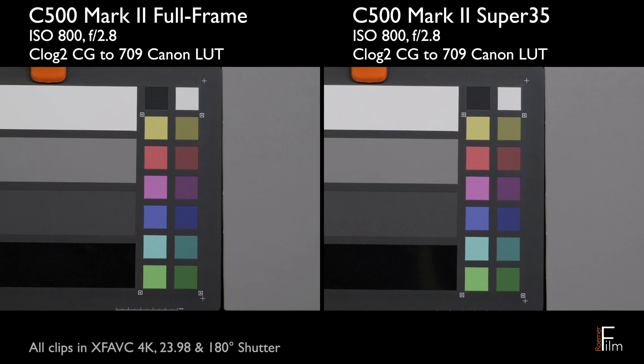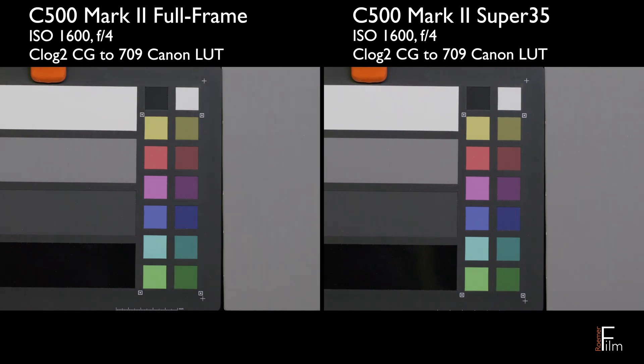Super 35 mode takes its 4K image literally from a smaller area of the frame, so it's going to have more noise. What I'm seeing when I view the ISO ramp that you're watching is that Super 35 has about a stop and a half, maybe two stops worse noise than full frame mode.